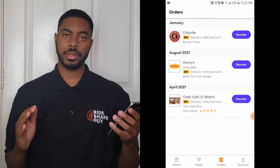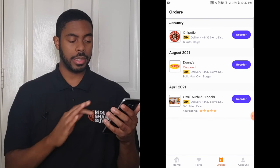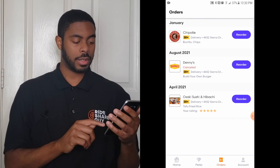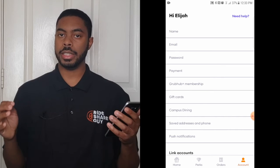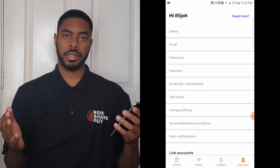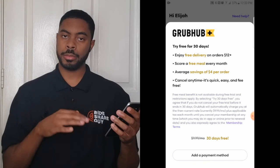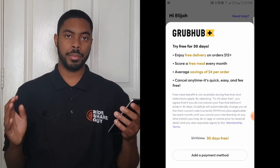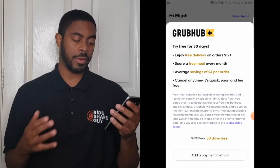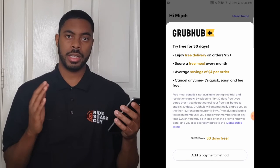If you click the Orders button at the bottom of the screen, it shows your previous orders on Grubhub — a quick way to reorder something. You can click 'Reorder' and everything from your previous order will be added to your bag. Clicking the Account button lets you update your name, email address, password, and payment options. You can also sign up for Grubhub Plus, a subscription service offering reduced fees every time you order. At the time of this recording it's around $10 per month with a free 30-day trial, though that's subject to change.